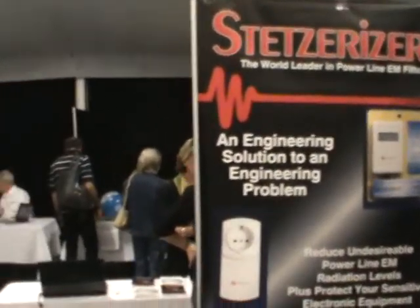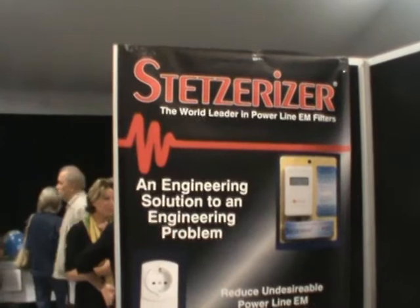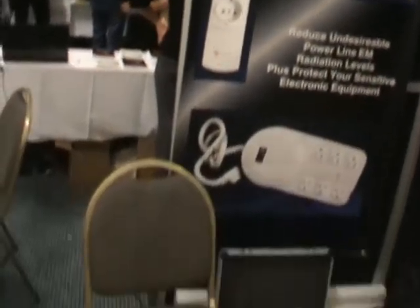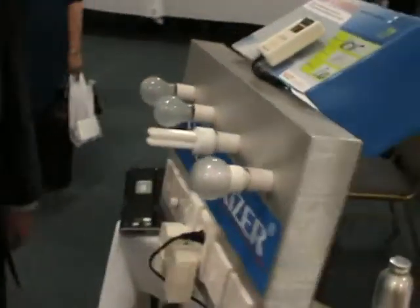I'm joined today with Stephen Hall. He's the main man behind the Stetserizer — a very interesting and useful product. Stephen, how are you today? Yeah, I'm good. What is the Stetserizer and what does it do?